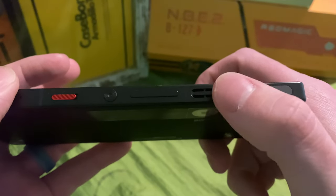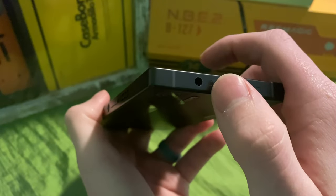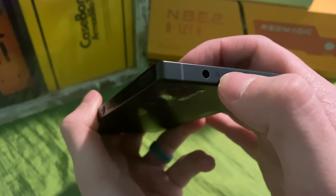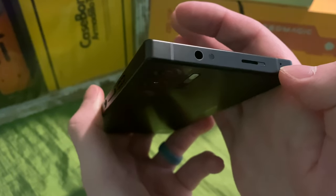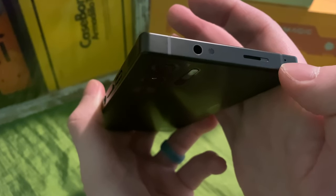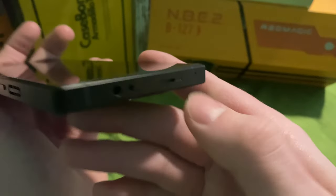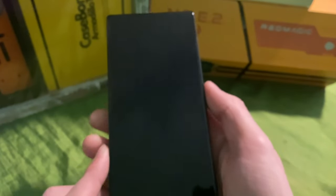On one side there's the volume rocker, the other fan opening, another antenna band, and the left trigger. The phone has RGB lights underneath both sides. On the top there's a 3.5mm headphone jack, and what looks like it might be an IR blaster — correct me if I'm wrong, it could be a sensor. There's also another speaker and another microphone up there.